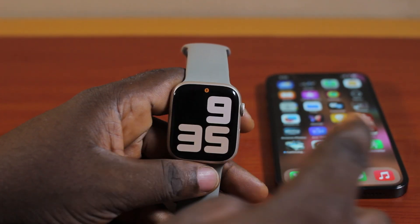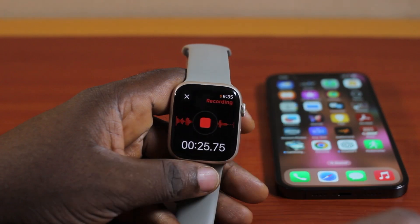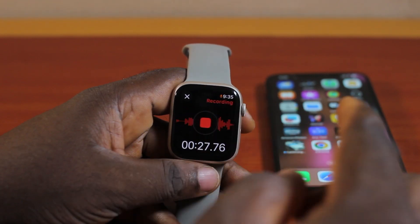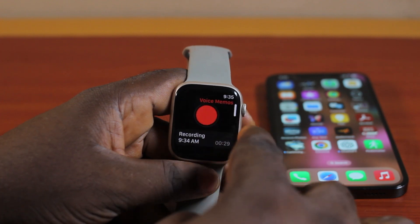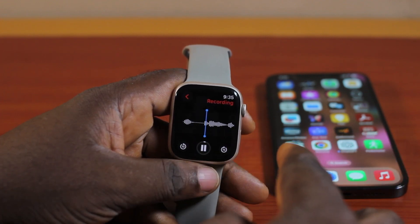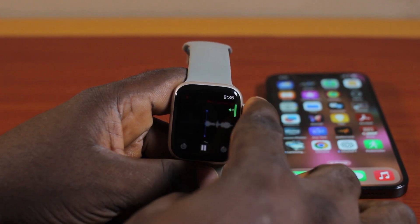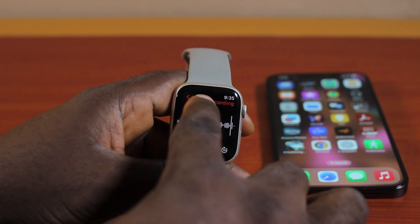If you want to go back to the recording view on your Apple Watch, locate the microphone icon — the orange icon — on the Apple Watch screen and click on it. You'll see the recording is still active. To stop your recording, just click on the stop button, and then you'll see the recording listed. You can go ahead and listen to it by playing it back.